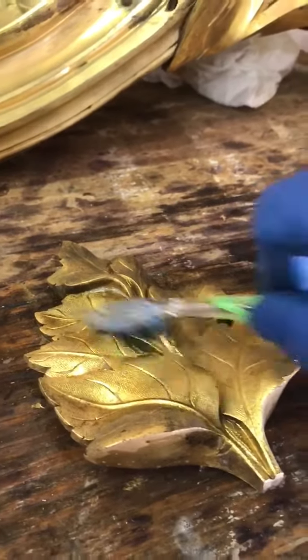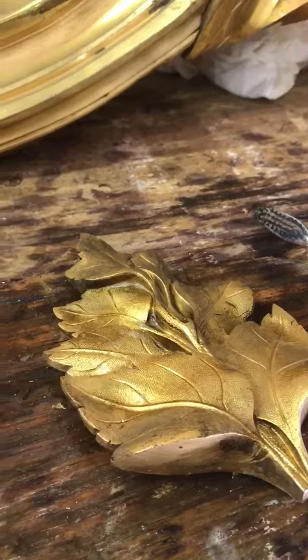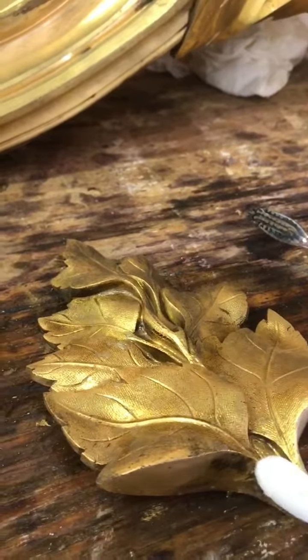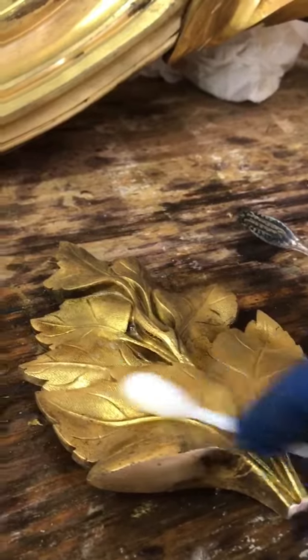Soon after this I'm going to start to use swabs — I'm going to get in a little more up close in some of these areas where I can push and get into any nooks and crevices to get out any of the other contaminants.